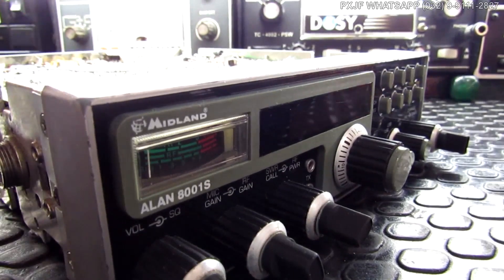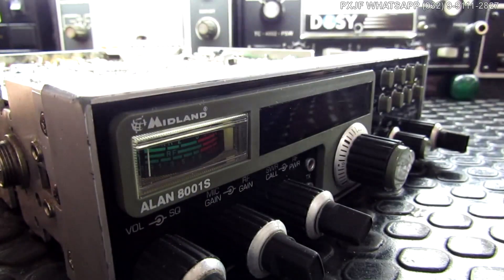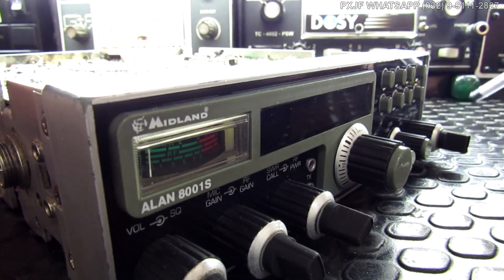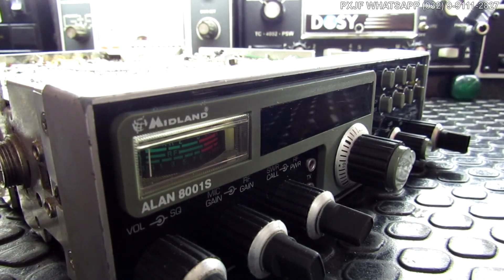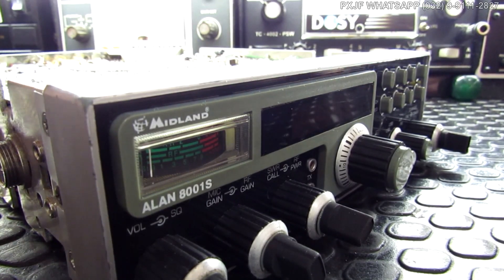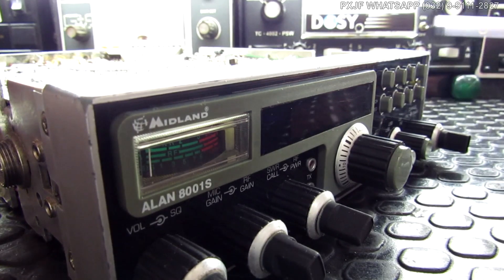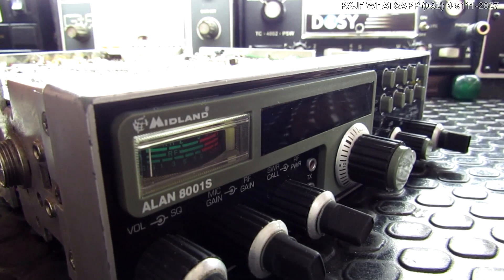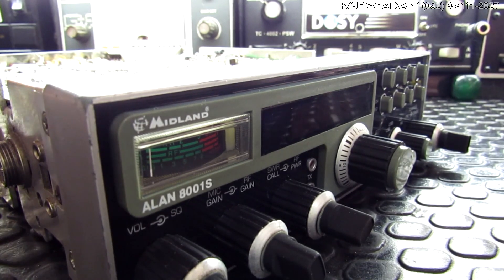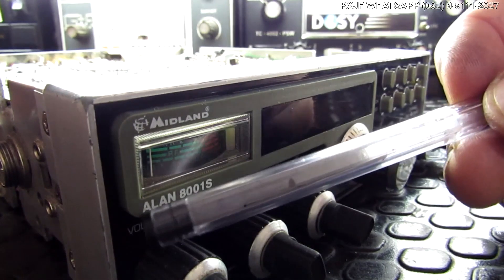Para você que não conhece esse equipamento e acha que se trata de um rádio sendo comercializado hoje — a gente confunde muito o Midland 8001 com o Alan 8001 e acha que é tudo uma coisa só. Não é. Esse rádio é uma versão de transição que foi comercializado de 1987 até 2001. É um rádio que durou bastante no mercado. O que precedeu esse equipamento, que é hoje o Midland 8001, é o que está no mercado até hoje — um rádio totalmente distinto.